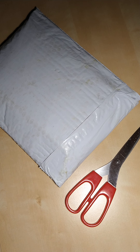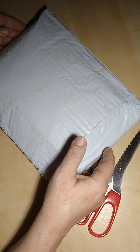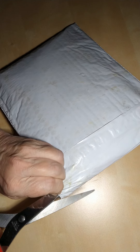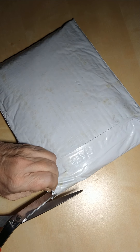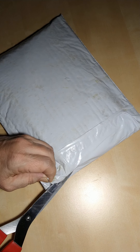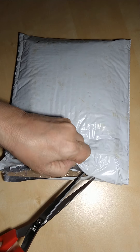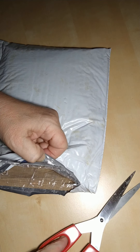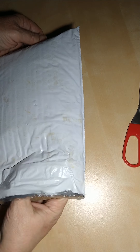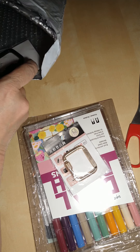Hi everyone, this is going to be an unboxing of an order from JetPens. It just came in the mail today, so I'm going to let you guys all see what I ordered. I don't think I ordered too much — I think I got some stickers and some other stuff, so let's get right into this.